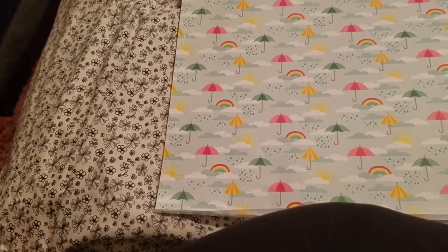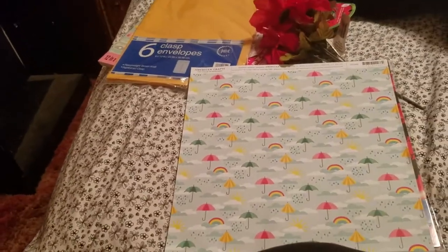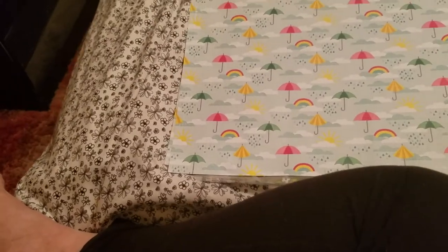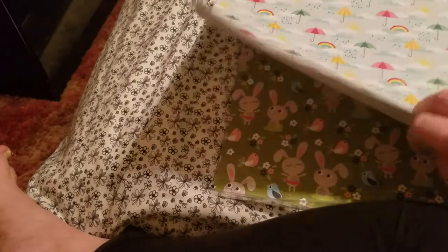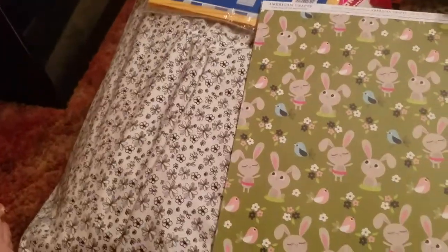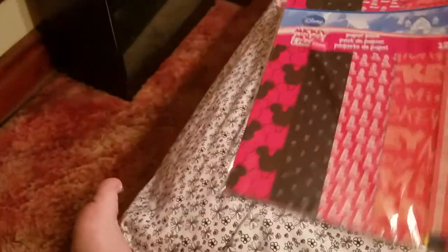But they did have some stuff on clearance. These paper sheets were marked down from 79 cents to 47 cents — about 40% off — and I thought they were cute; I might use them in a pocket letter or something. I got two of those, and two of these Easter-ish ones, also 47 cents each. And then I noticed they're redoing my store quite a bit, rearranging and adding new stuff. This Mickey Mouse paper pack was on clearance at $3.97 — 12 sheets inside. I have a lot of friends who like Mickey Mouse so I grabbed it.